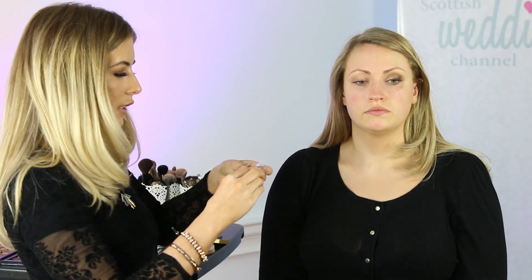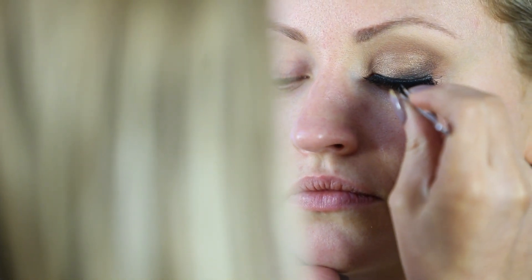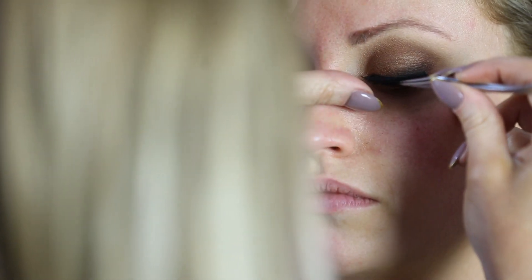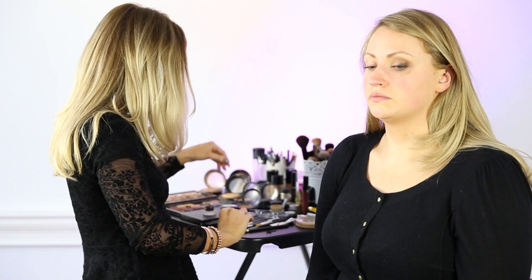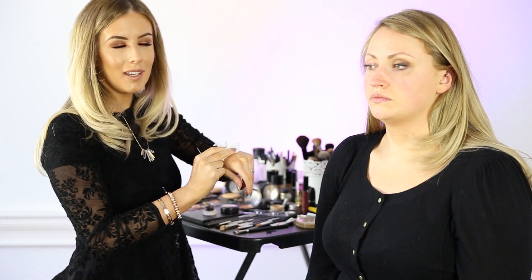Next what we're going to do is pop some lashes on. These are Eldora and they're a double lash so they're slightly thicker. You want to measure your lashes just to make sure they're not too long for your natural eye shape, because if they're too long they can end up giving you a drippy effect. Once you've got your glue on your lashes you can allow that to get tacky and pop your mascara on.